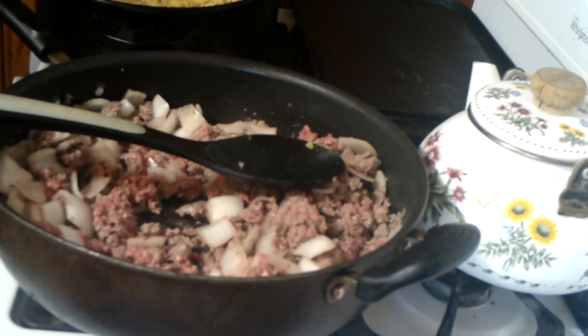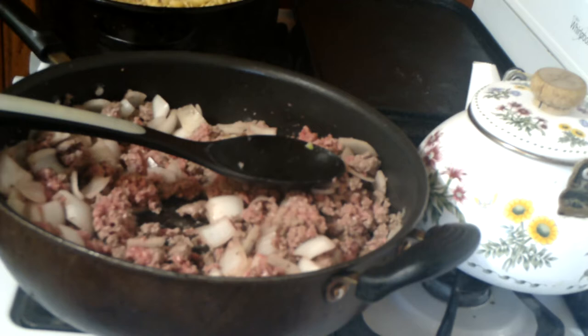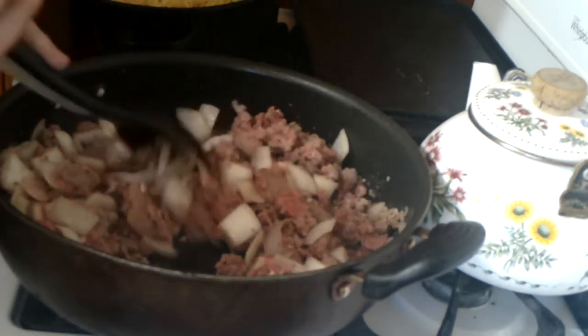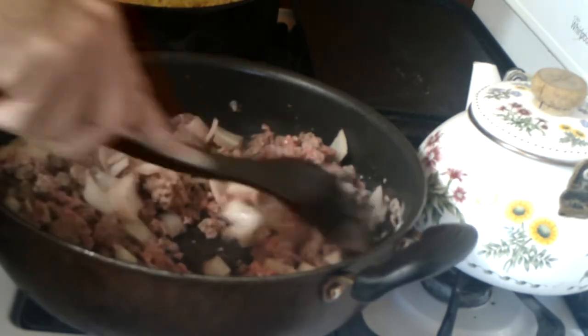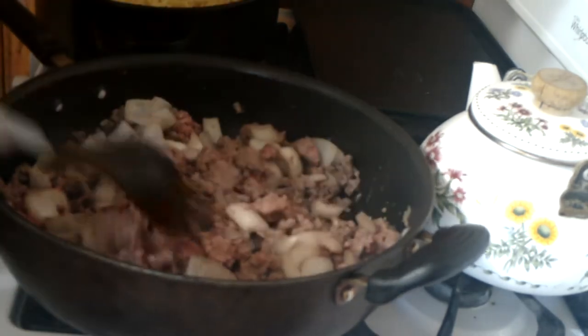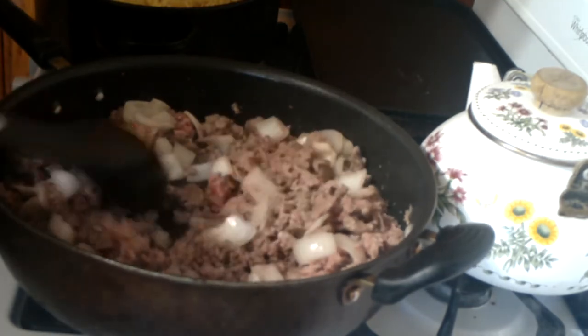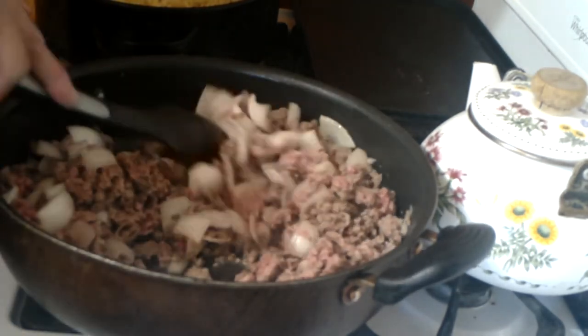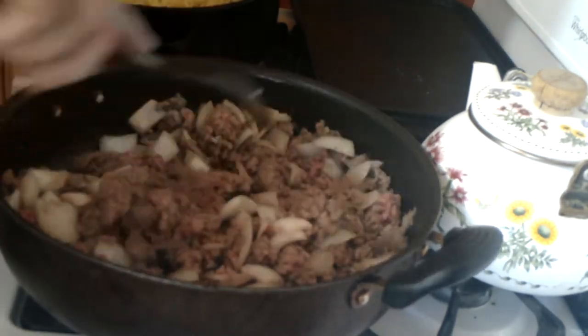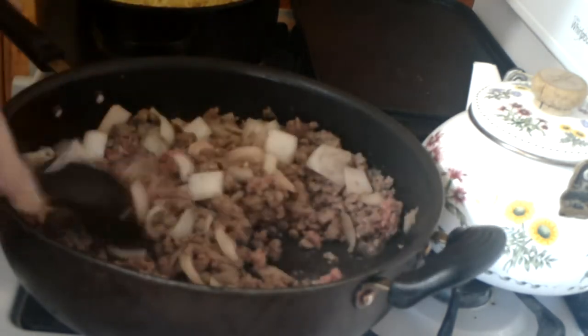The pasta is definitely done and it actually tastes pretty good. I have greased the roasting pan well. You could use a casserole dish, but unfortunately I don't have a really good medium-sized one. I have two-quart casserole dishes, I have one-and-a-half-quart casserole dishes, and then I have a five-quart casserole dish, but this requires only about a two-and-a-half to three-quart casserole dish.